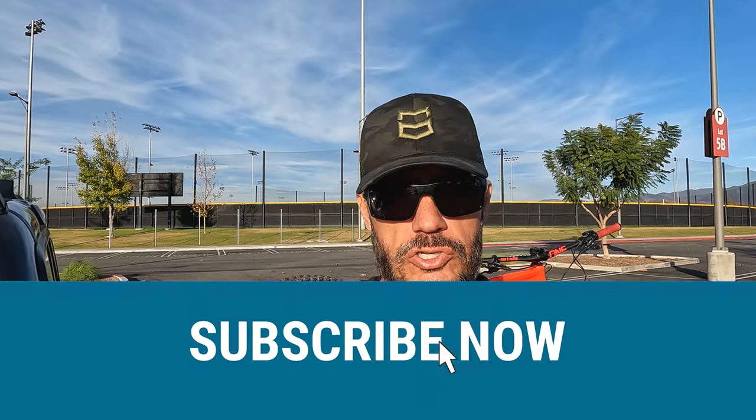Please smash that like button, share, comment, and subscribe to the channel. If you're already subscribed, make sure you click that bell notification so you know when upcoming videos come out. I'm going to be doing a ton more testing with this drone, and within the next month or so we'll probably have another firmware update — hopefully the tracking will be even better. Make sure you click on one of the boxes in the corners: one will take you to a playlist, another to a favorite video, and you can click the Urban Outdoorsman SoCal logo to subscribe. Thanks a lot.